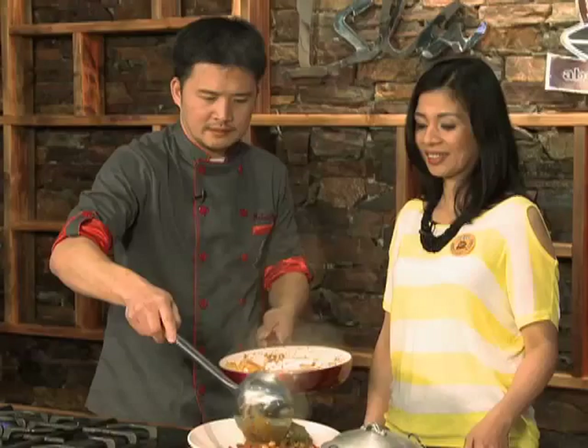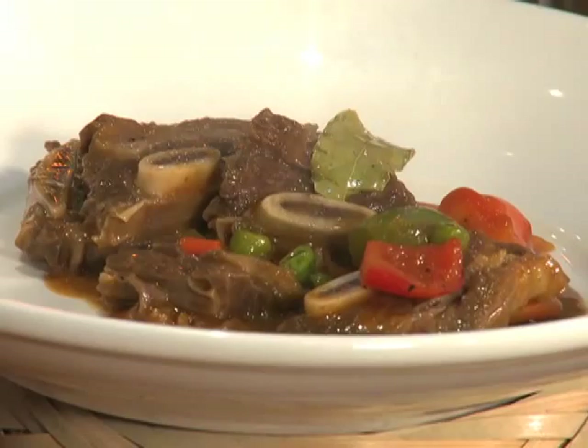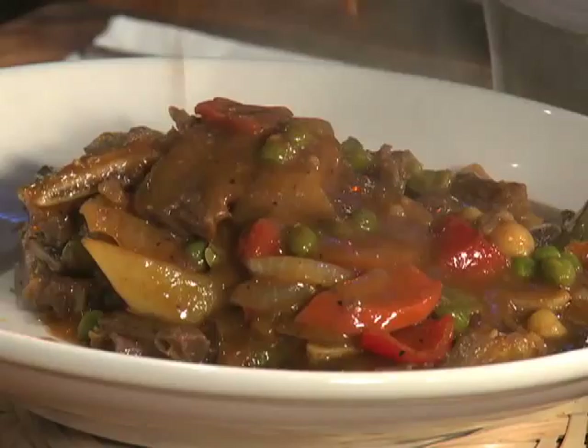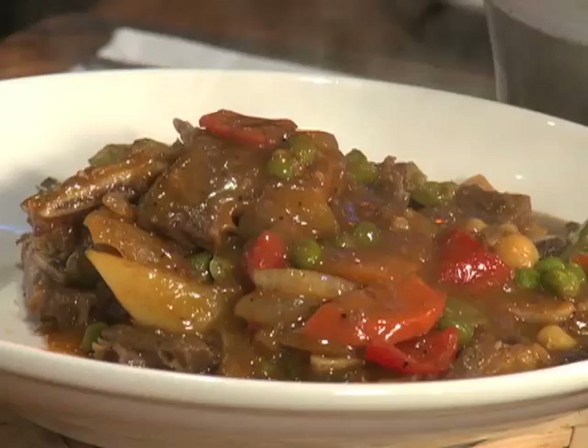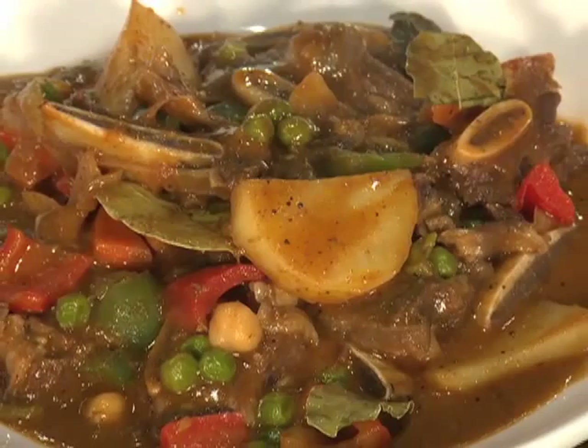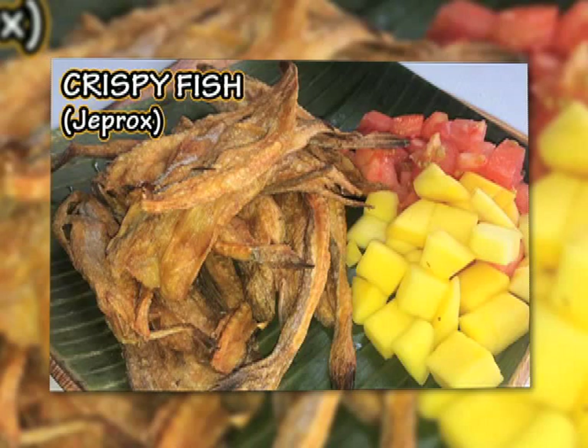Amoy mo yung gata? Talagang naamoy ko yung gata. Malambot na malambot yung short ribs. Malalasahan mo yung anghang, manamis-namis siya, at saka yung kick ng gata. Actually, bagay ito sa ating crispy fish. Pwede rin sa grill, yung ating chicken inasal. Bago sa dishes natin — at ako naisip ko rin bagay po sa chapsuy.